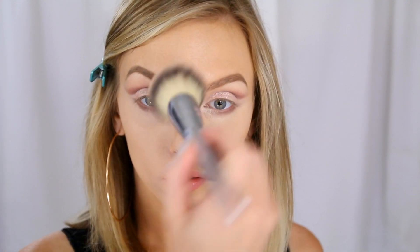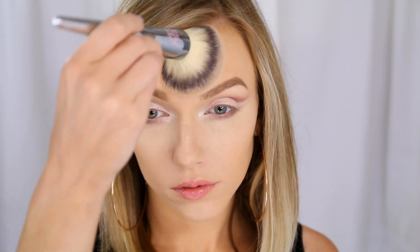Once I've blended that product in, I'm going to set it with the lighter side of my NARS Olympia contour blush, and then set my foundation with the Benefit Hello Flawless powder in Never Settle Petal, just dusting that all over.